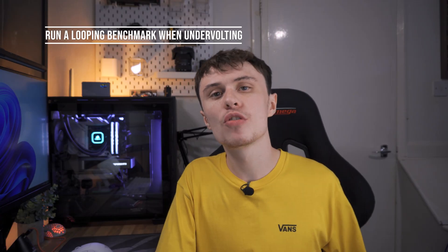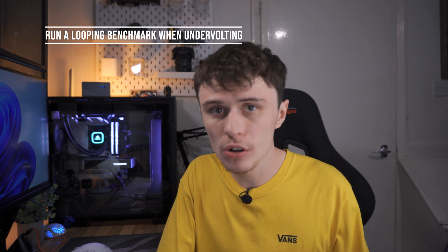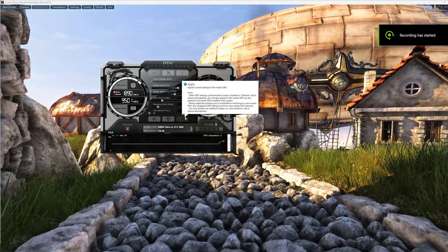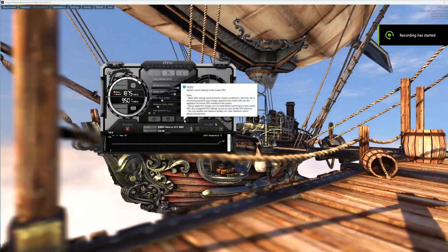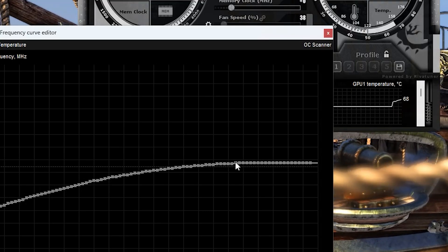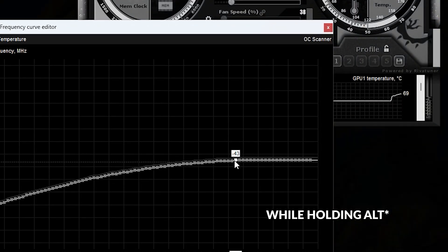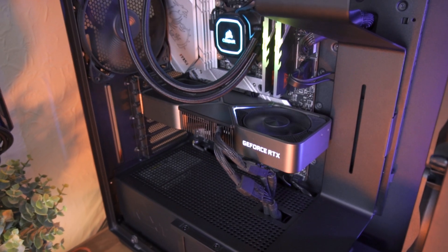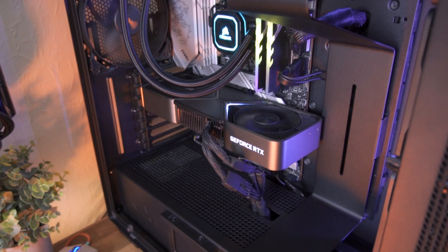When you're undervolting, I recommend running a looping benchmark like Unigine Heaven. You'll be able to tell if you've pushed your undervolt a bit too far because it will just crash. To undervolt using an NVIDIA graphics card, hit Ctrl+F in MSI Afterburner. This will open the frequency curve, where you can see each point stating the frequency at the voltage being supplied. With the 3080 the clocks are pretty high, so select the highest clocked node and drag it down to your desired frequency while holding Alt — this will make sure that it is the max frequency your card will operate at.